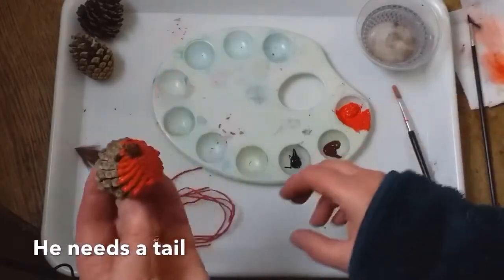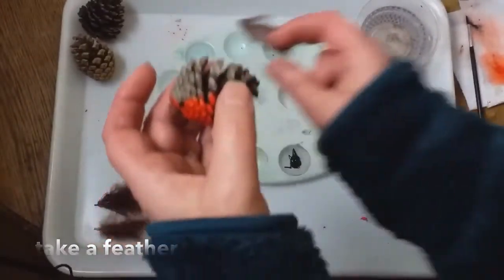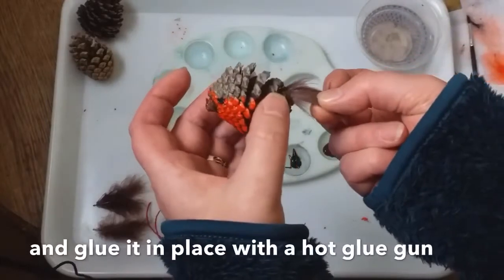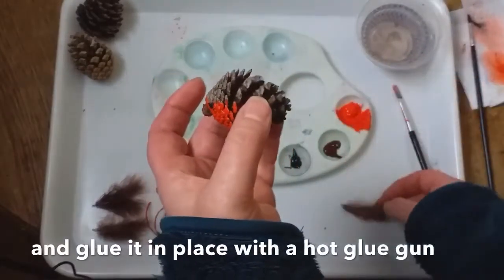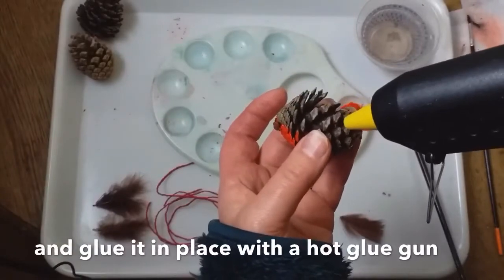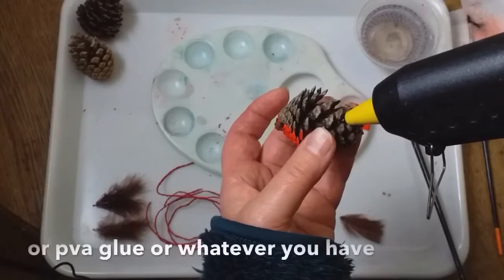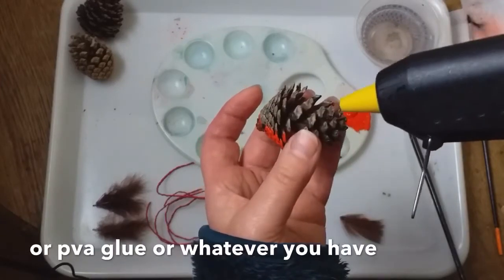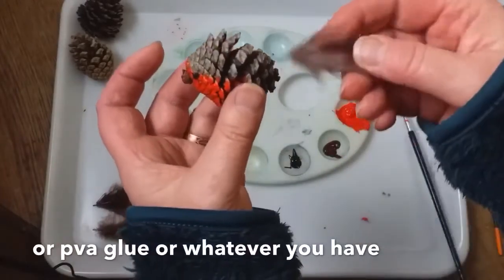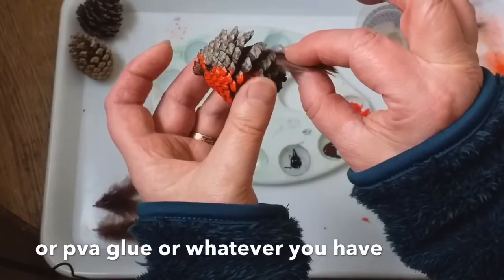Now, the other thing that he needs is a tail. So I've got these feathers. I'm going to put a bit of glue and just put it in the back like that. So I've got a hot glue gun here — I'm going to use that, but you might find PVA or some things easier. Whatever you have. And we'll just put that in there, like so.